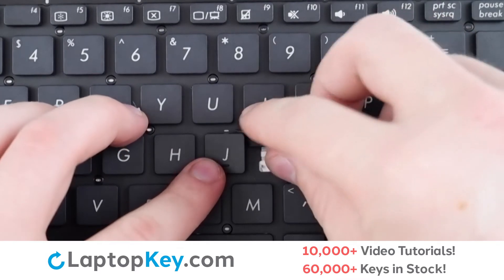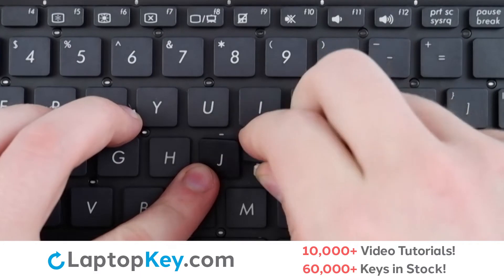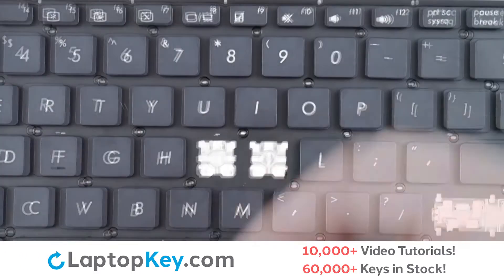For removal of the standard size keys, insert your tool beneath the upper right corner, apply gentle upward pressure, and the key is removed.